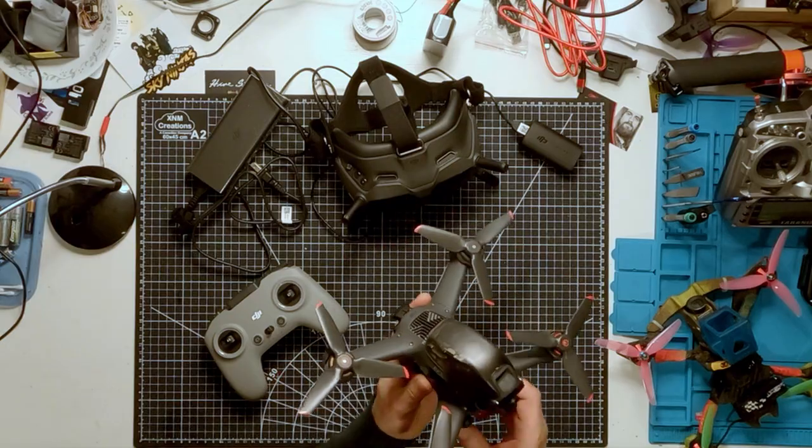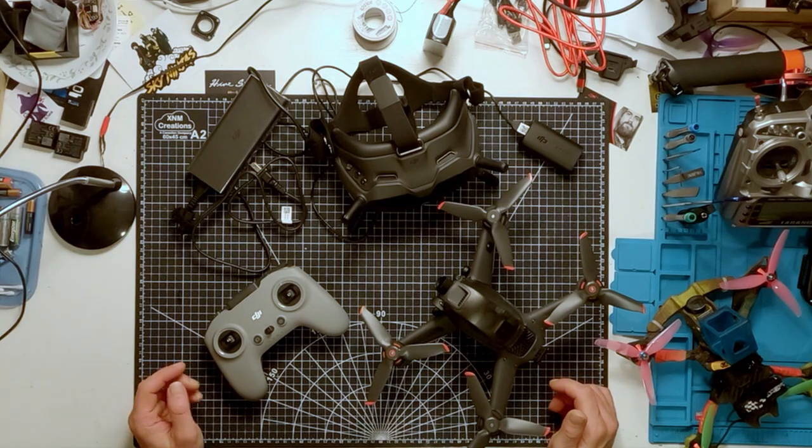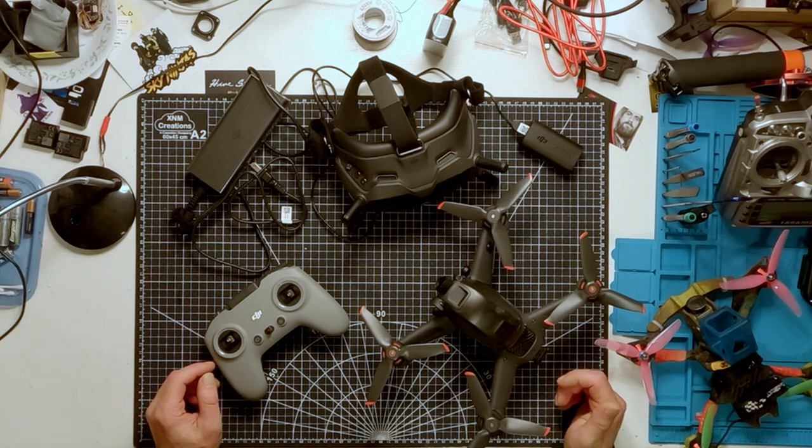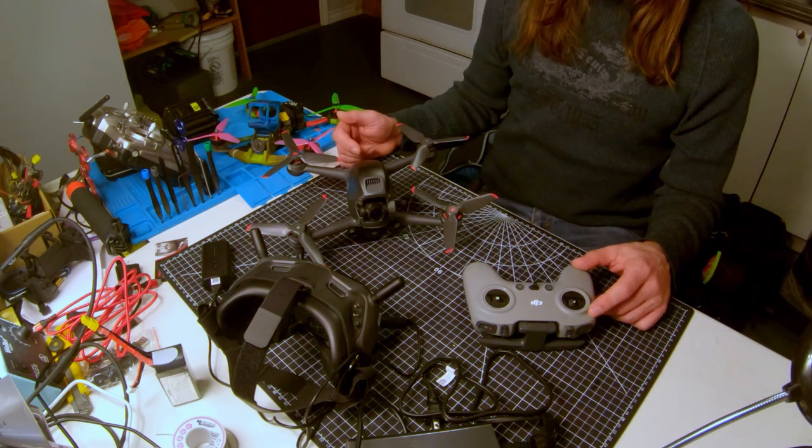I've been flying drones for about six years now, both as a hobbyist and as a professional. I got into FPV drones about three or four years ago, and I do work both in the cinematic and industrial drone sectors. I use DJI products in pretty much all areas of my work, and I'm really excited to find out what they've come up with here.